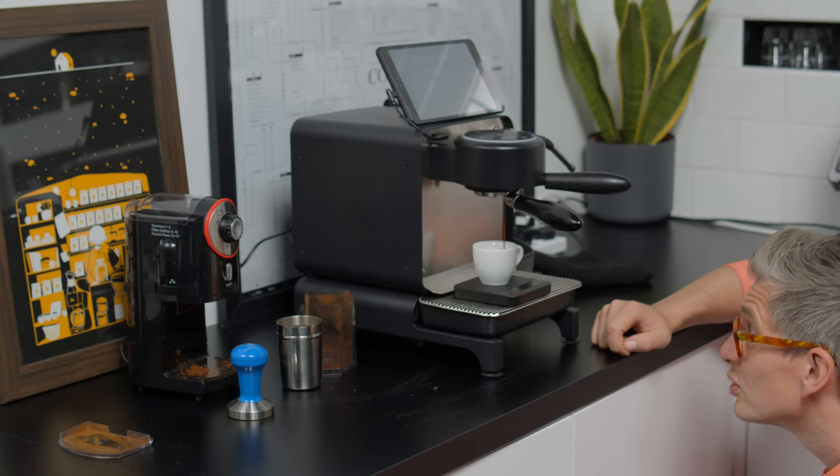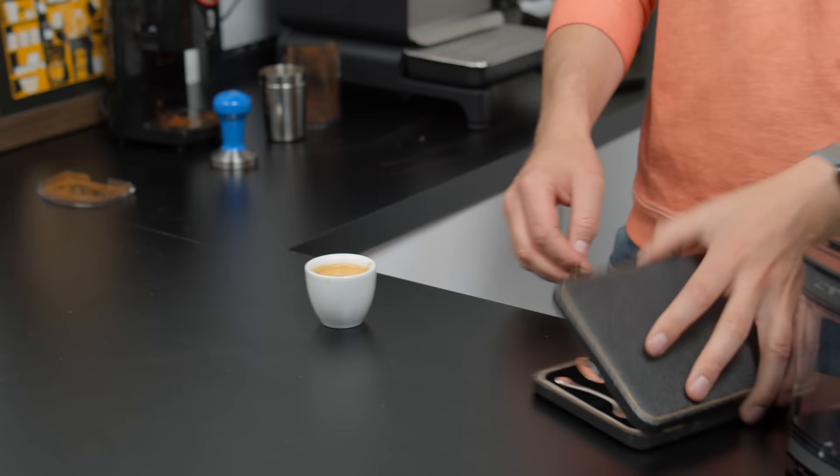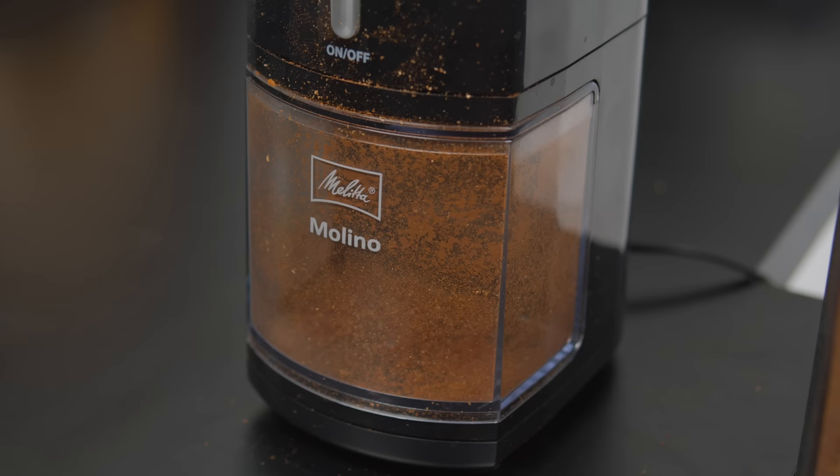I thought we were going to be okay for a second there — and then the shot's a bit quick. Brewed too fast — not fine enough for espresso even at its finest grind setting. Really difficult to get all the coffee out of this thing, quite frustrating. This is not a particularly good container, and the static electricity on this thing is out of control.